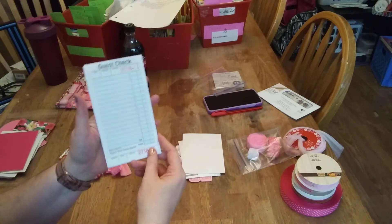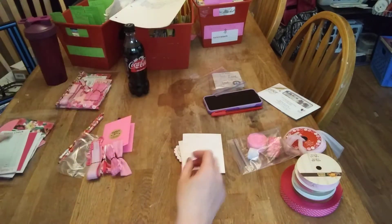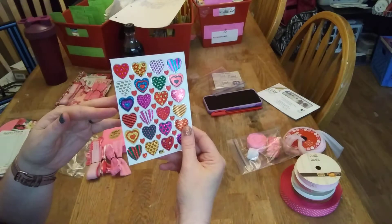We have five guest checks and one 24-count sticker sheet.